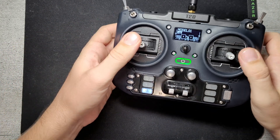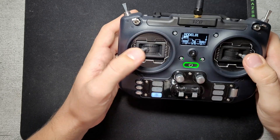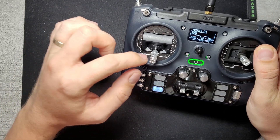It comes with two types of gimbals. These hall effect gimbals feel quite sturdy — I don't think you need to replace them. But the AG01-type gimbals do fit; you only need to change the connector.